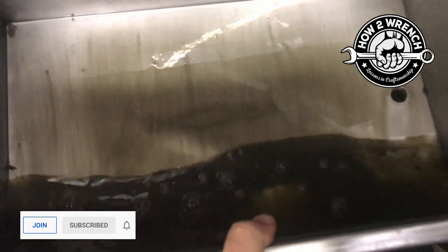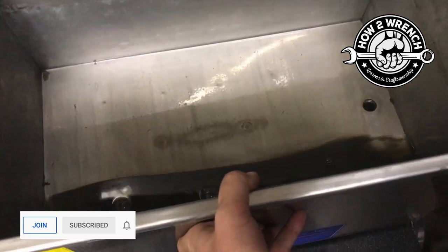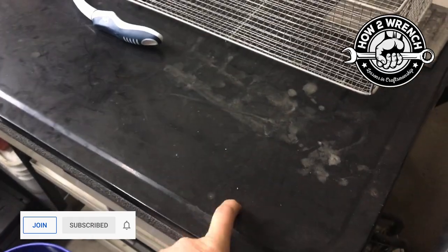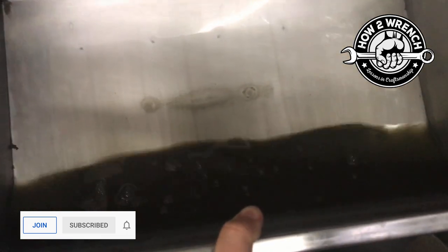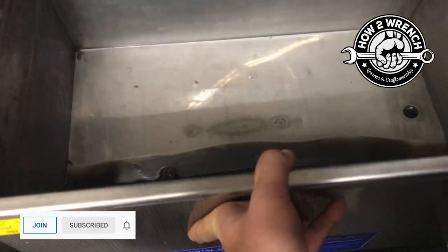Look at how much stuff is in there. You might be thinking, 'wow, that's eight carbs,' but you have to understand — I'm cleaning them in a parts washer first with mineral spirits as a solvent, and this much stuff is still coming off. That's pretty cool.